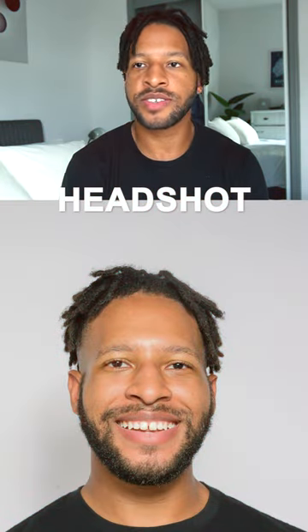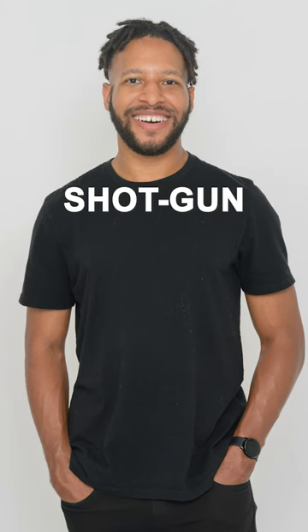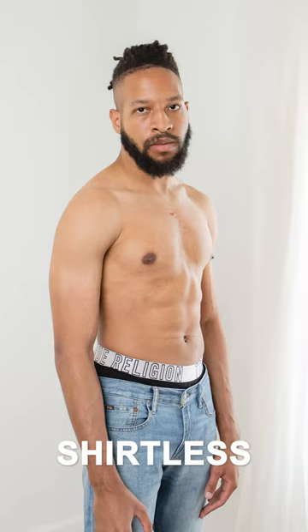You want to get your headshot, which is just a typical headshot. You want to get your shotgun shot, which is basically a shot up — what you're seeing right now on screen I'll call a shotgun shot. You then want to get a full body shot showcasing your height all the way from your toes to the top of your head.